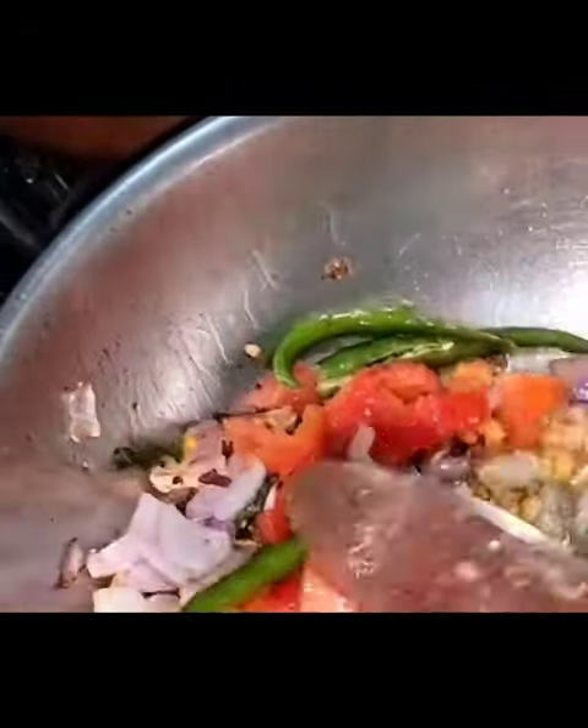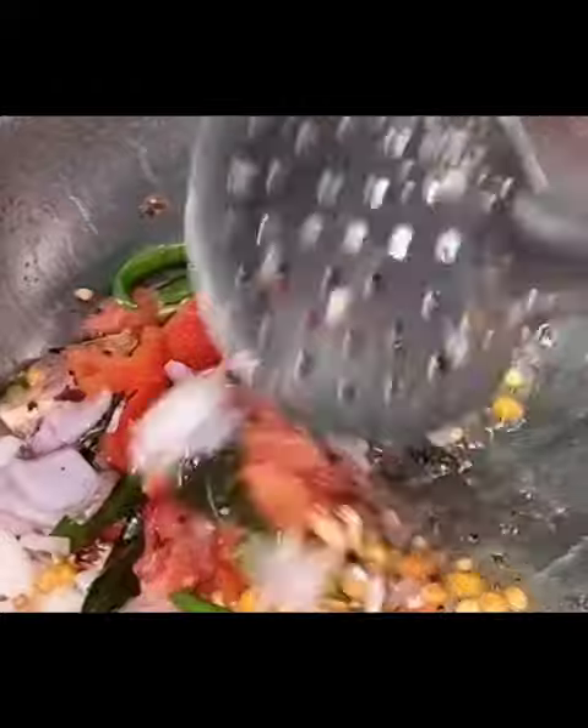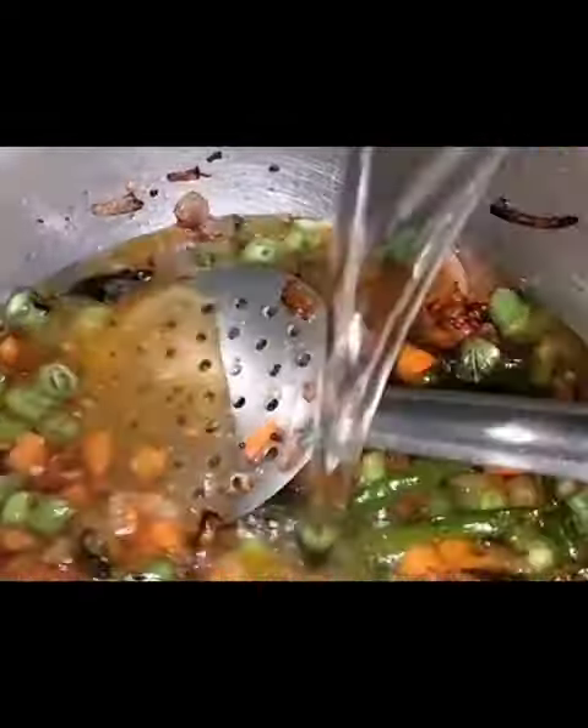I'll add black bean paste and honey. I'll add the tomato paste. I'll add beans.